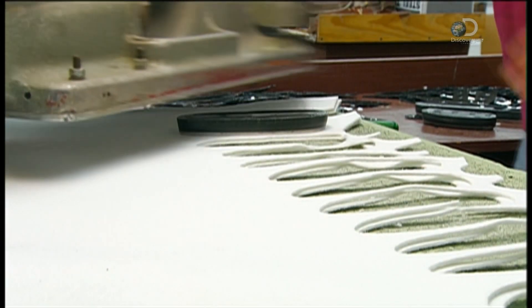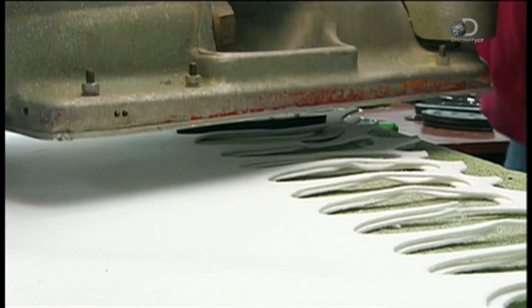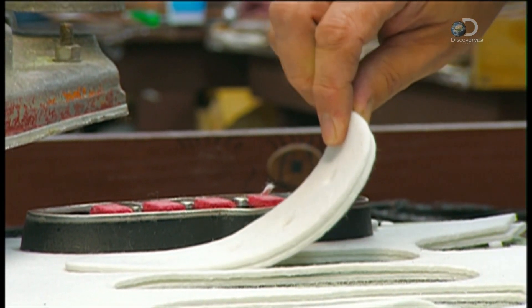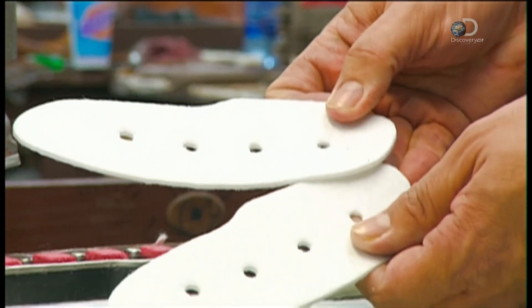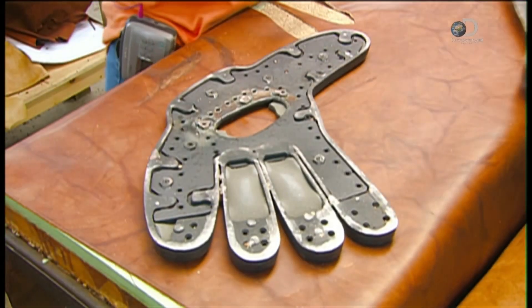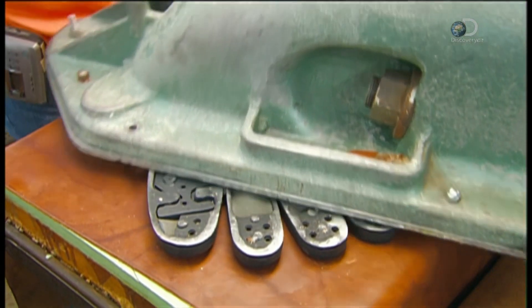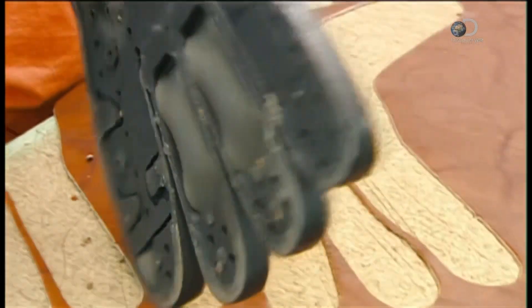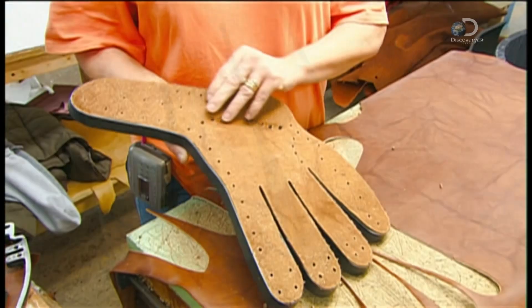It all starts with a hydraulic press that punches out the felt padding that will cushion the fingers and thumb. The holes will be used to lace the glove. Another press cuts out the palm section of the glove from a side of leather. The palm section also has lacing holes cut into it.